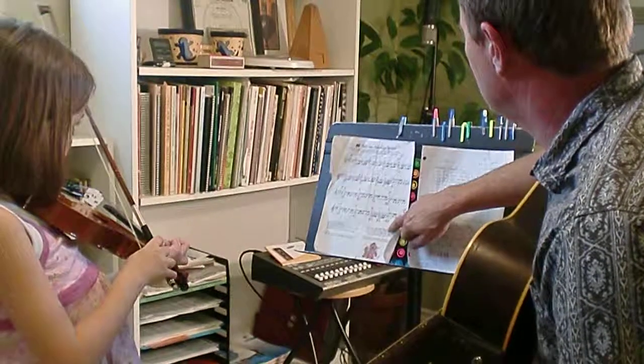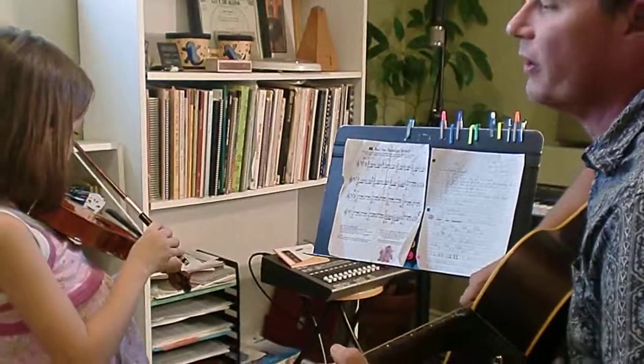Now what I want you to do is go back — when you get to here, I want you to go right back up to the top and play that first part again.